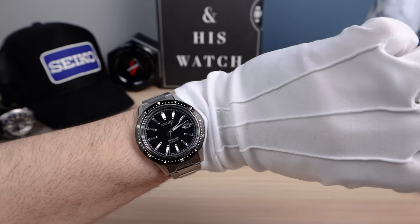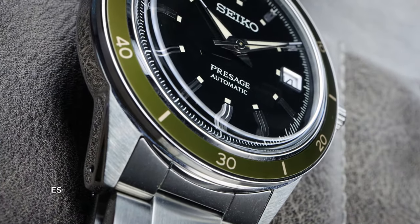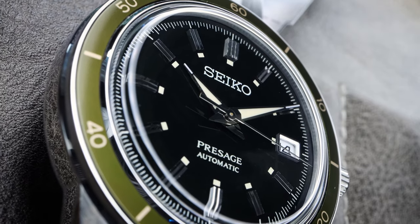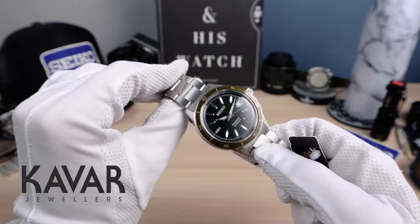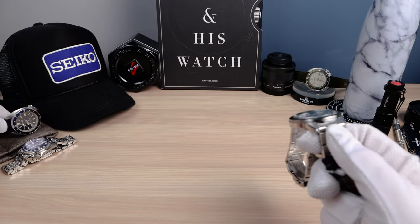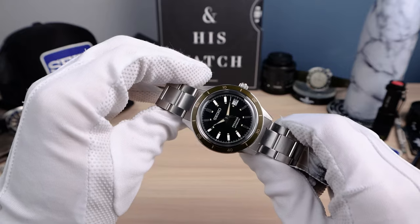I purchased the limited edition version that came out last year, and this watch shares the same style. But this one is an unlimited model, so you can buy it whenever you can from the link down in the description — Kavar Jewelers. We have all the new Seikos, including the beautiful new tortoise. Any Seiko you need. If you have any questions about the buying process, email me down in the description.